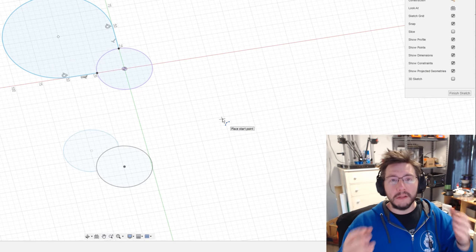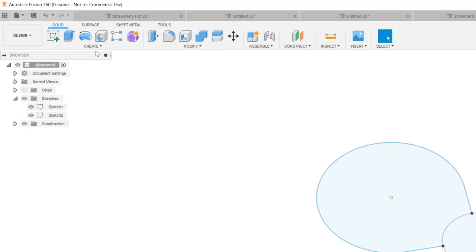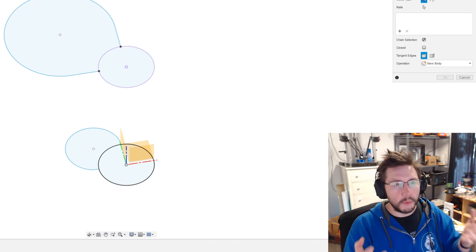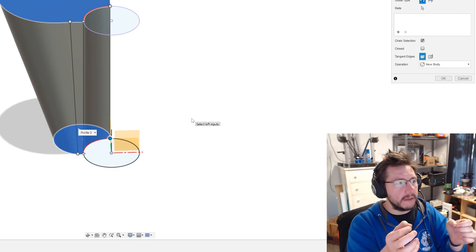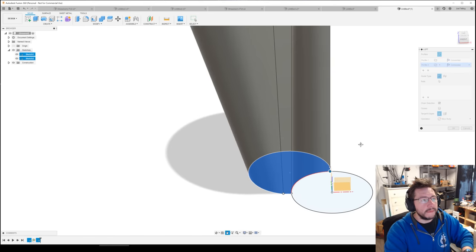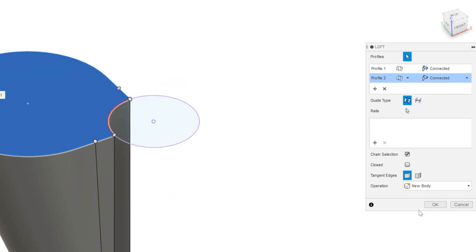From here what you want to do is a loft. In Fusion 360 a loft takes a sketch from one plane and creates 3D geometry to a sketch on another plane. Finish the sketch, go up to Create > Loft. There are profiles listed — we're doing a simple two-profile loft. Click the first profile and then click the second. Cool, right? It creates that 3D geometry between these points. Those five-millimeter lines we made earlier helped align the lobe shape across both profiles. Hit OK — it's a new body.